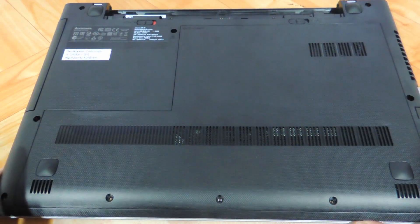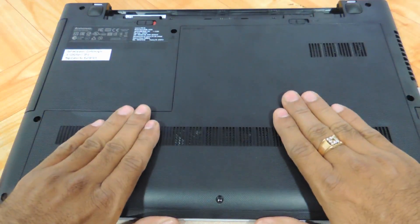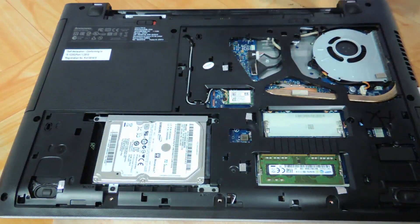After removing the screws, you need to push the entire lid towards yourself, and then you just need to pull it over like this.